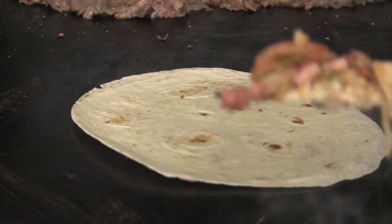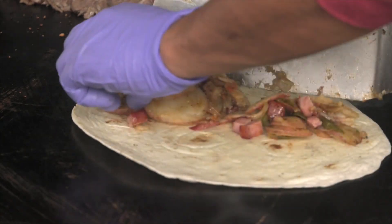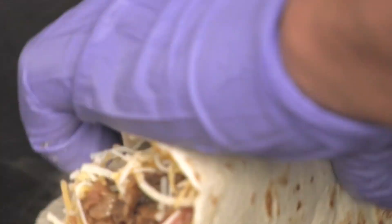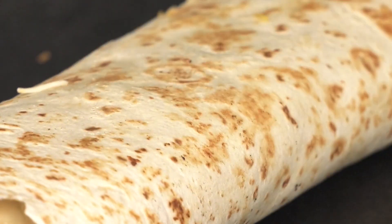Then he was chopping up the sirloin steak, chop it up real fine. Then we take a 10-inch tortilla, mix the potatoes with the sirloin steak, throw cheese on it, wrap it up, cook it for a second, and it's a cowboy burrito.